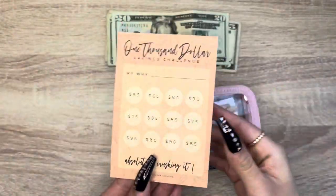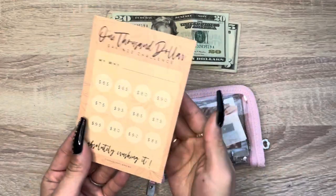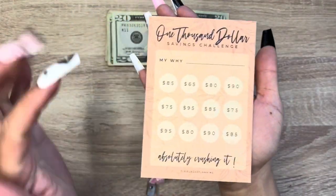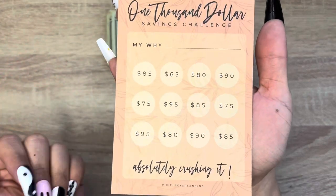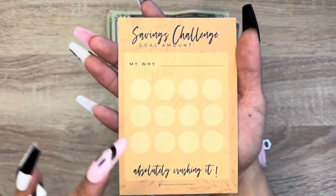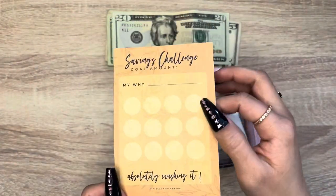Looks like we have a freebie — thank you so much! It looks like a savings challenge. This one is $1,000. I love how you can put your amounts in, and then on the other side you can make your own savings challenge. That's awesome.